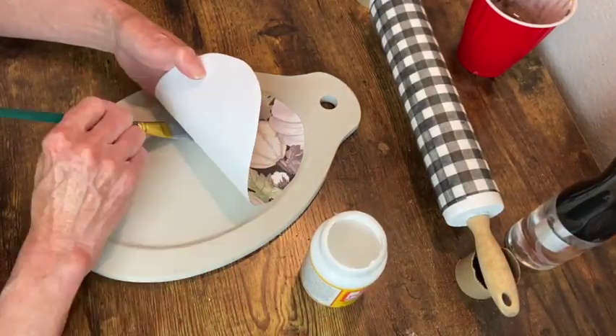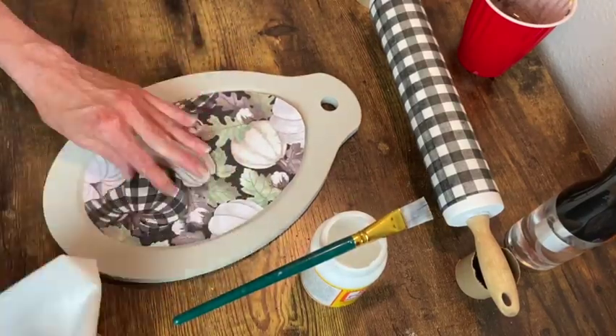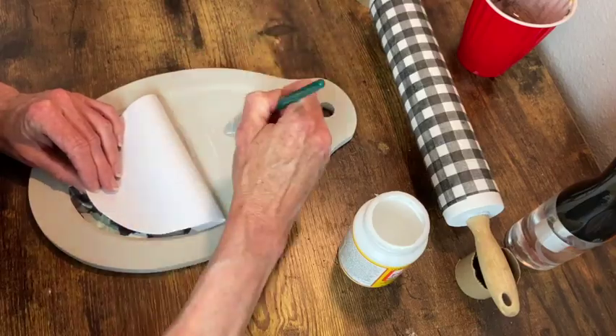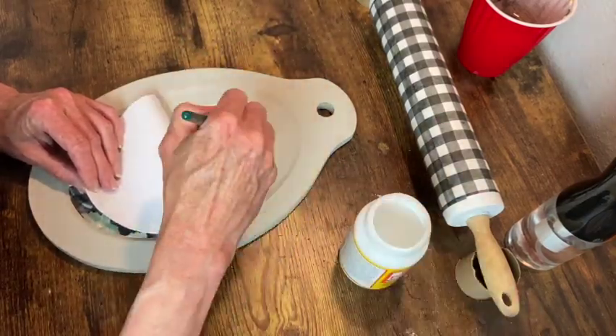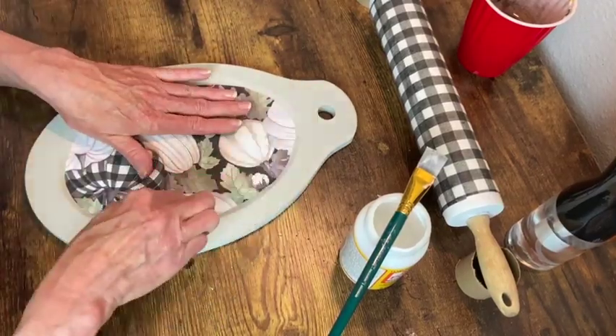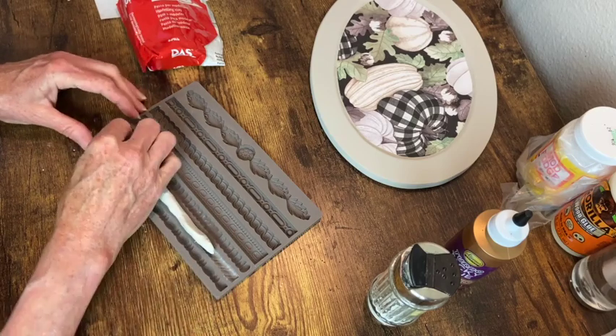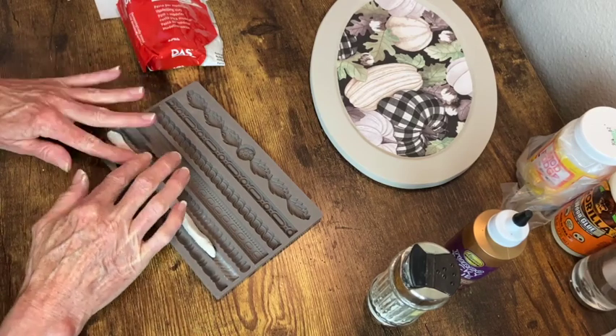Now that our paint is dry on the tray, I'm just going to decoupage on that piece of scrapbook paper. I don't do a top coat of the decoupage over it at this point yet. Now of course I have to do some air dry clay.